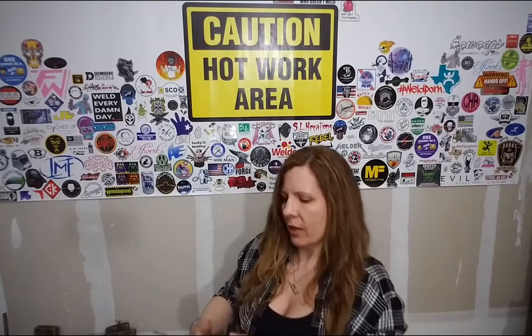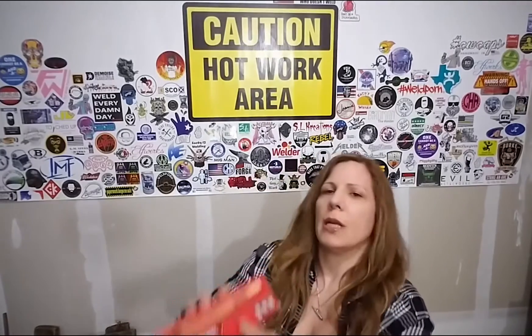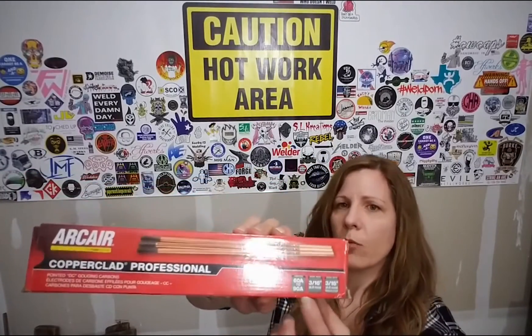I also get asked a lot of questions about amperage. Arc Air has made it really easy by putting it right on the outside of the box. So no matter what size you're using, you'll find the recommended amperage right on the box. Also, when you unpack your torch — we all throw the instructions away — there's a handy little pamphlet that gives you all the information for all the sizes of carbons and the recommended amperage.